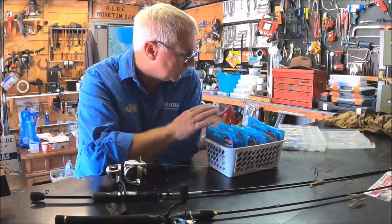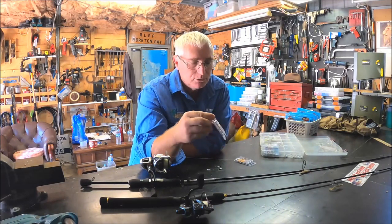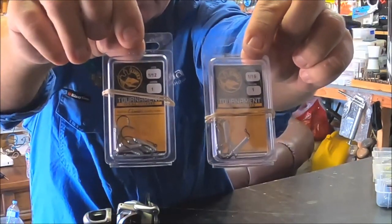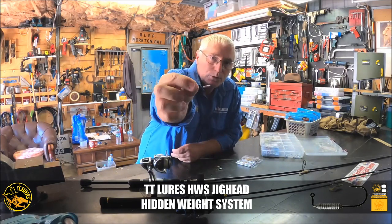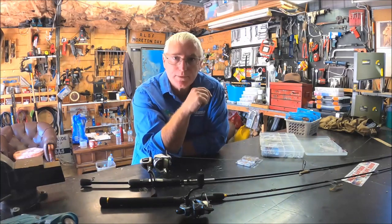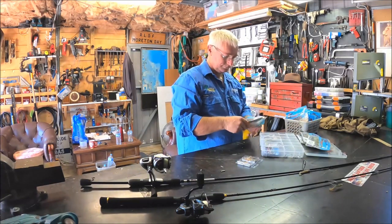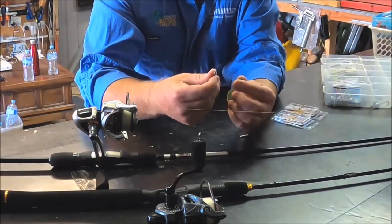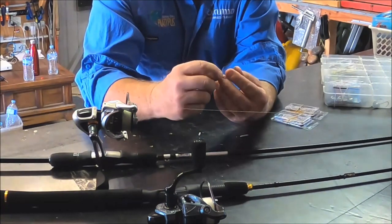Now for the jigs - these are from TT Lures. My two go-to sizes are one-twelfth and one-sixteenth ounce. I also throw a one-twenty-eighth ounce. These are all fine hook. What these do is they have a hidden weight, so once you put the lure on, the lead completely disappears and all you're left with is the hook and barb - so from the fish's perspective it looks very natural.